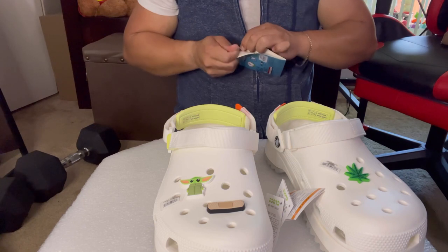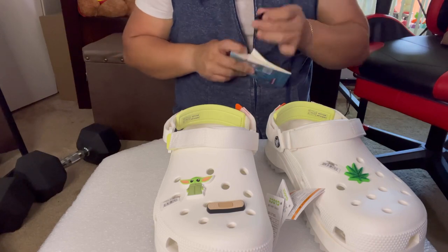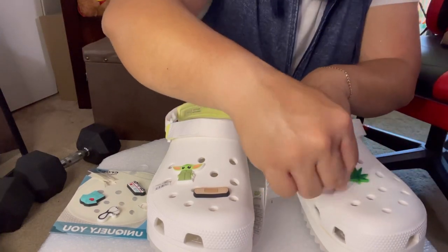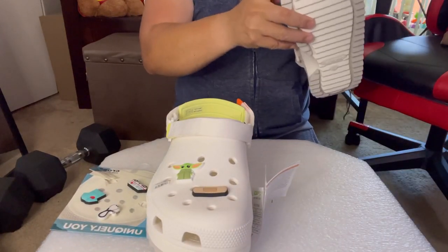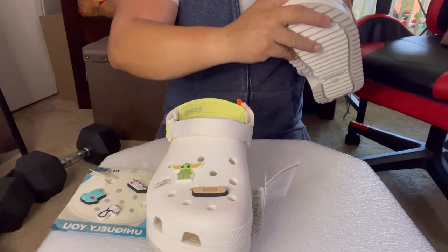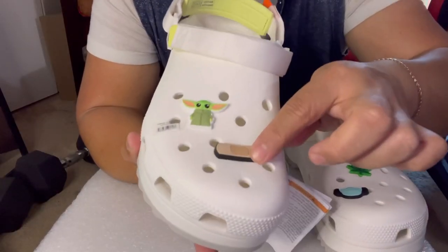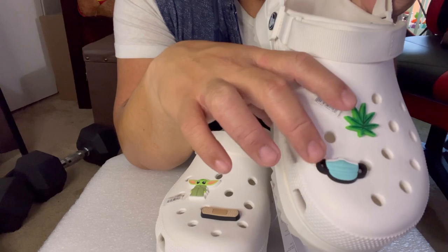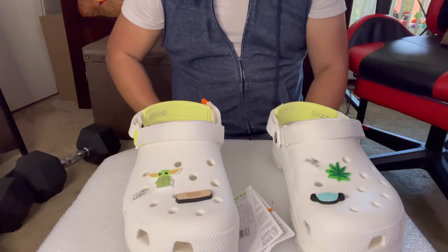You can give this as a gift, guys, and it's only $16. Of course, make sure they have Crocs shoes as well, or they won't be able to use it. So I put the band-aid charm on the left side and the mask charm on the right side of the shoe. This is so cool, right?